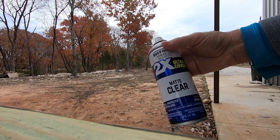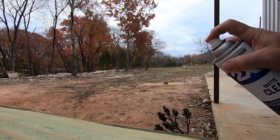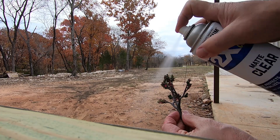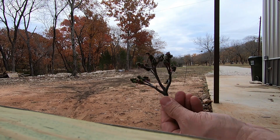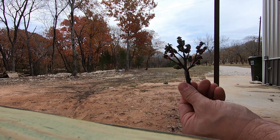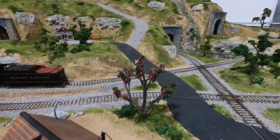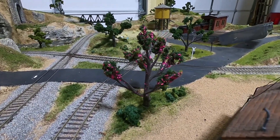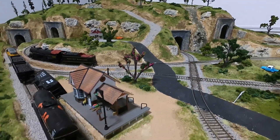Using some Rust-Oleum clear matte. I think this tree ended up okay — does it look like a redbud? I don't know. It's got pink blooms on it and it's gonna have to work. I think it looks okay.